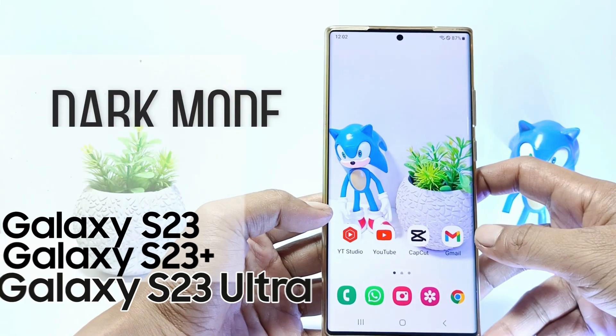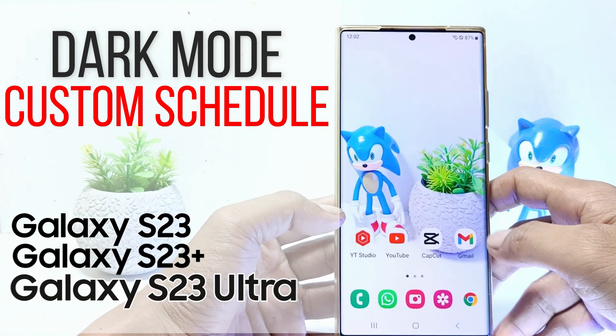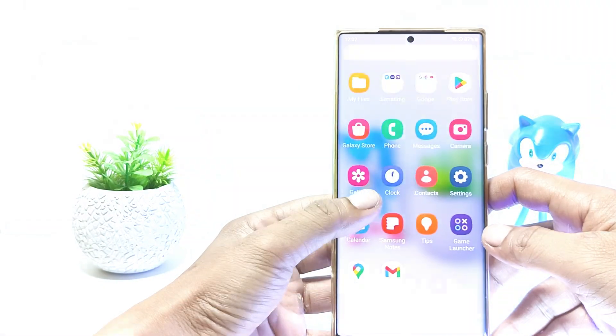Hello everyone, in this tutorial I'll show you how to custom dark mode schedule on Samsung Galaxy S23 series. Without further ado, let's get started.